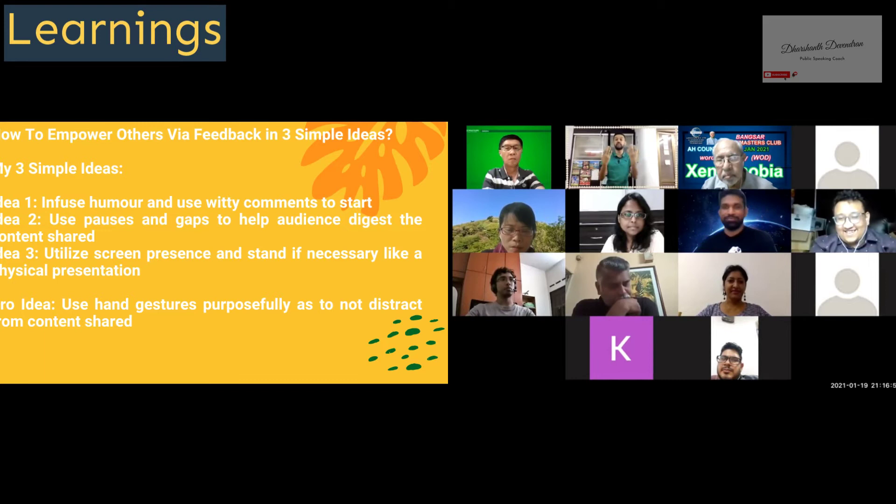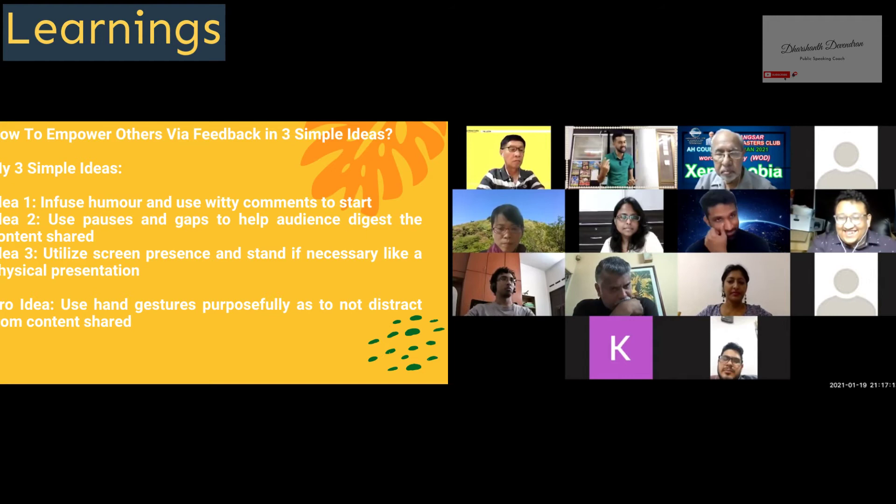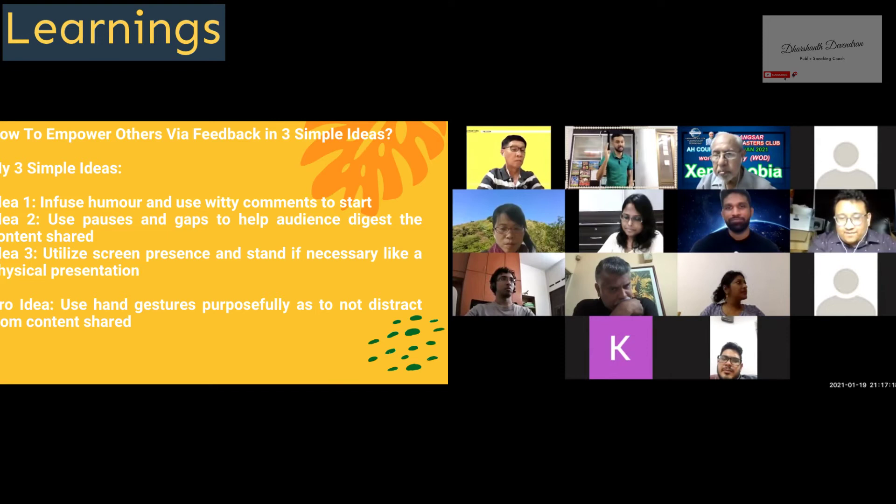That limited the full hand gestures and body language that we all know you for. Avnish, that's something you really have in you — you just need to bring it out more. I would say: do one of two things. One, if you're going to sit down, take a step back and show the audience a bit more of your frame. Or stand up and do your speech and treat it like a normal speech. The third thing you did really well was you used the oldest trick in the book — personal anecdotes, a personal story.